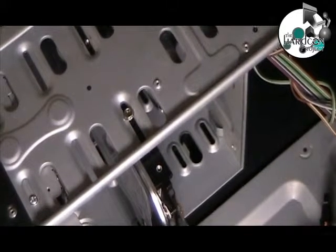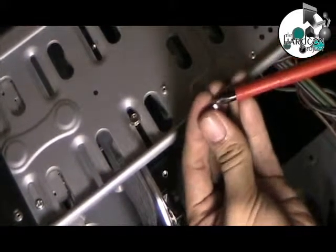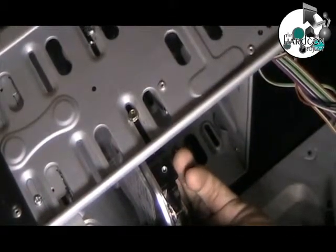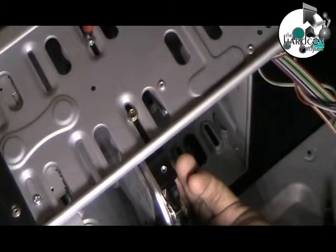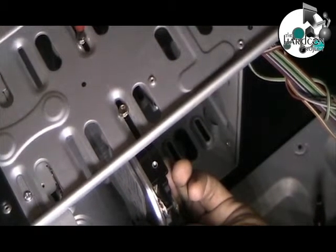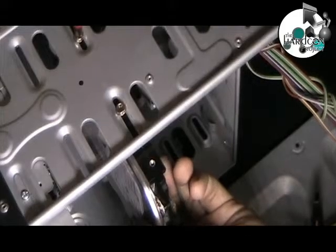Now place the hard disk drive into the space, positioning it into the drive bay. Use the hard disk drive in the designated space.